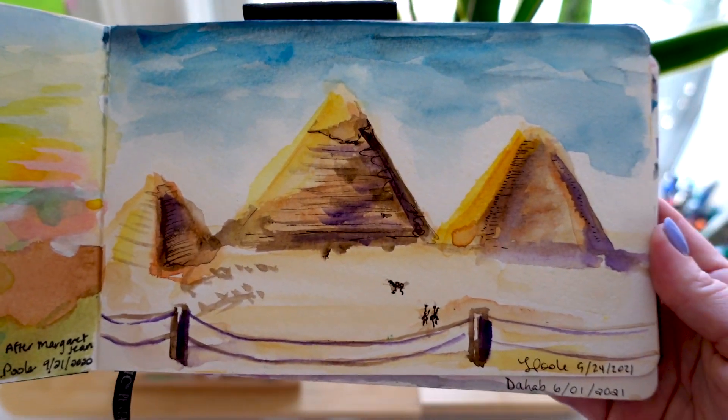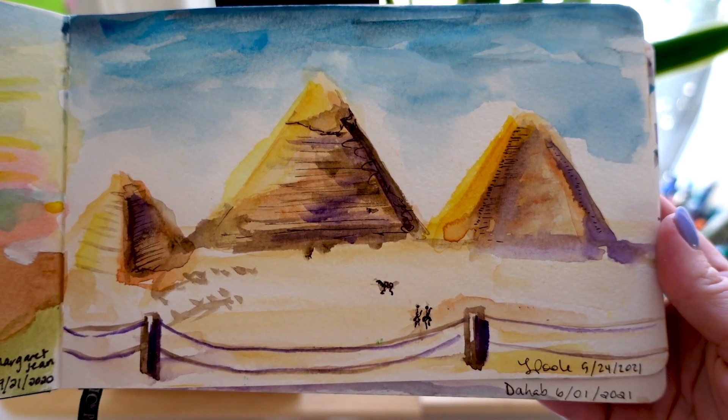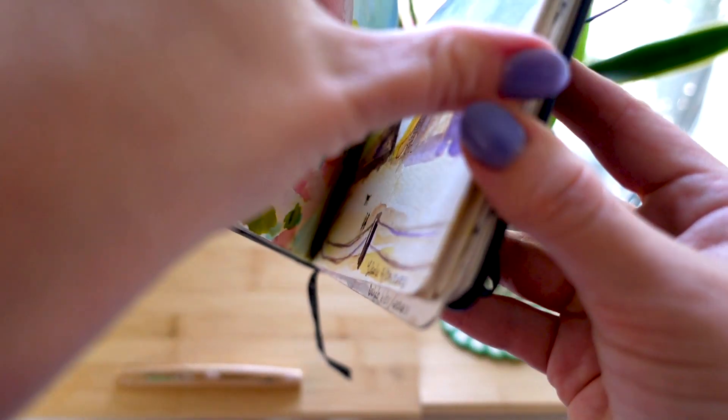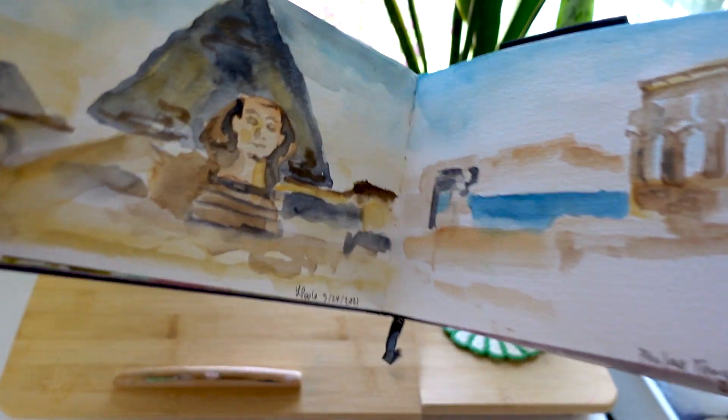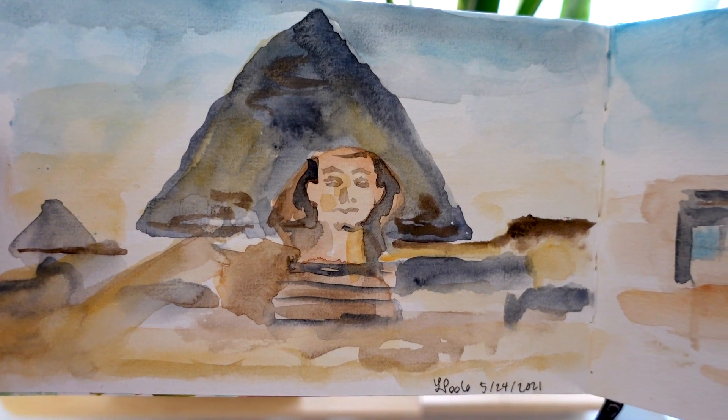Then we get into some fun pieces — this was when I actually traveled to Egypt, so I painted the pyramids from life. That was really fun. I can't believe I did that — it makes the sketchbook pretty special. And there's the Sphinx painted from life.